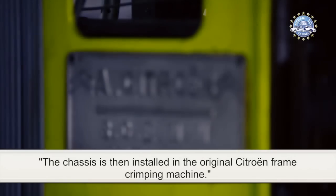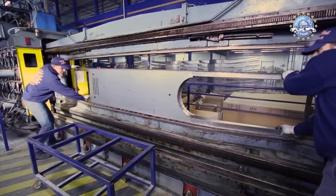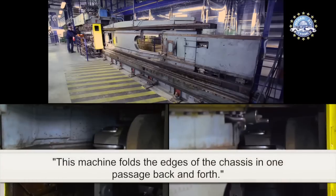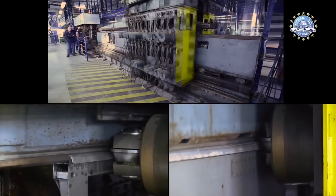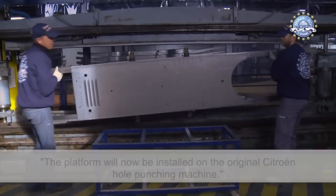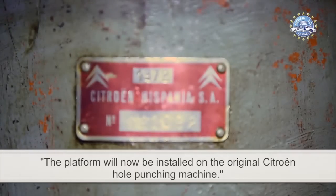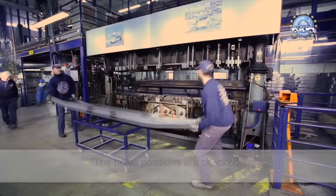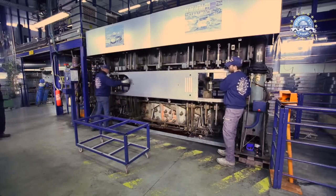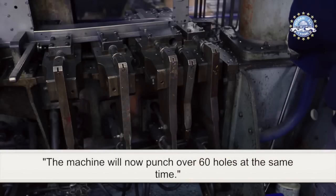The chassis is then installed in the original Citroën frame crimping machine. This machine folds the edges of the chassis in one passage back and forth. The platform will now be installed on the original Citroën hole punching machine. The hole positions are checked, and the machine will now punch over 60 holes at the same time.